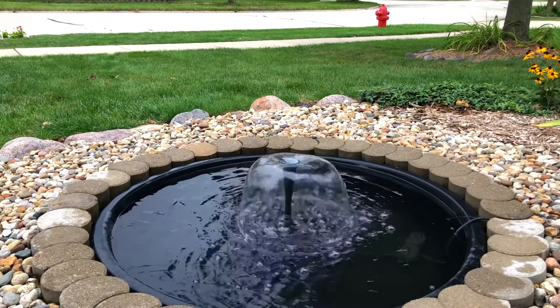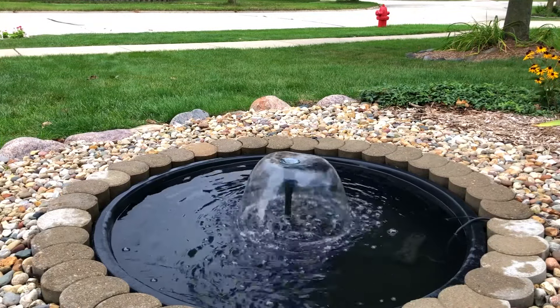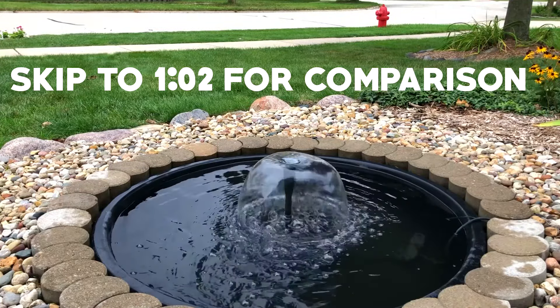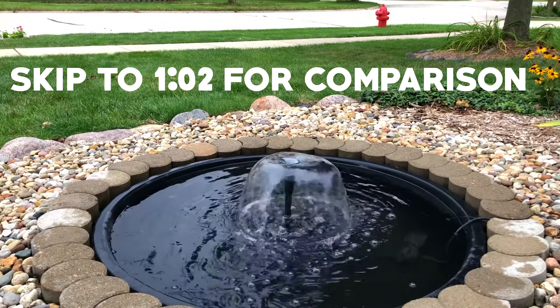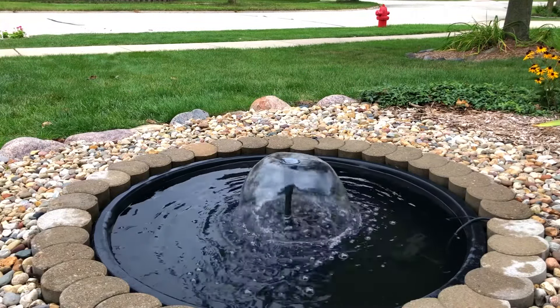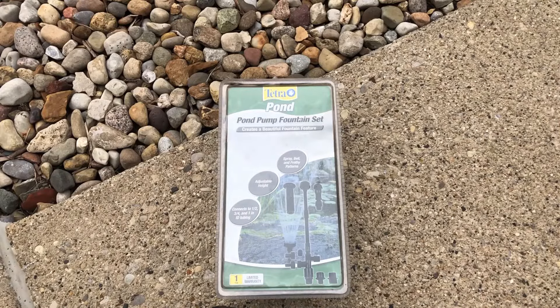Welcome back to another fountain video. If you want to skip this intro just go to one minute and two seconds, but there will be more fountain videos to come. Today I'm comparing two different brands of fountain nozzles — one being Tetra and the other being Total Pond.